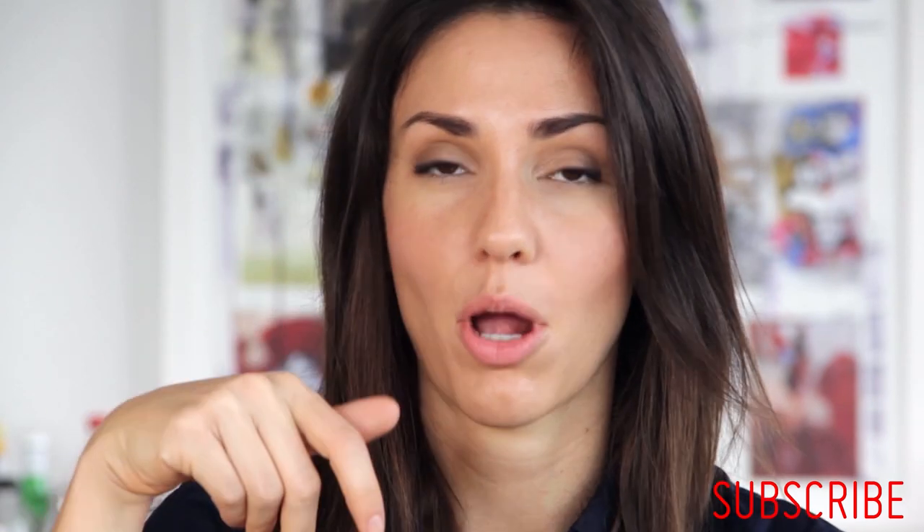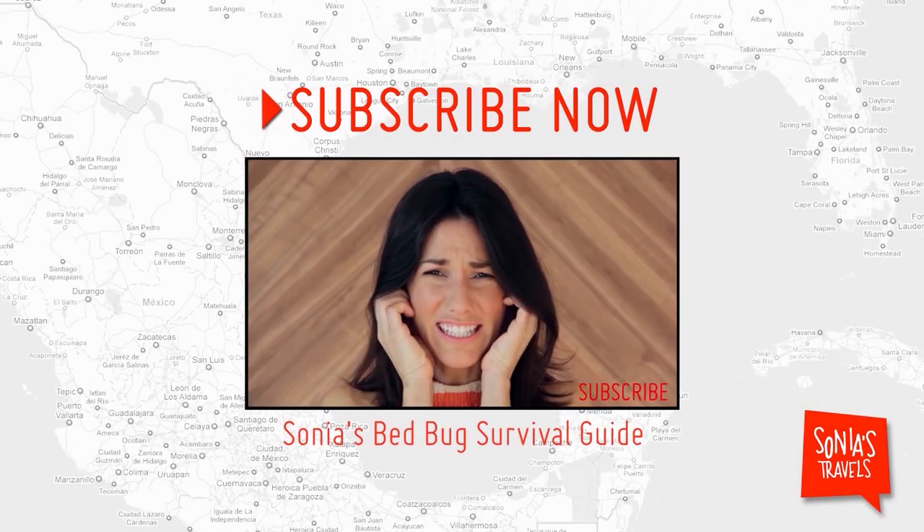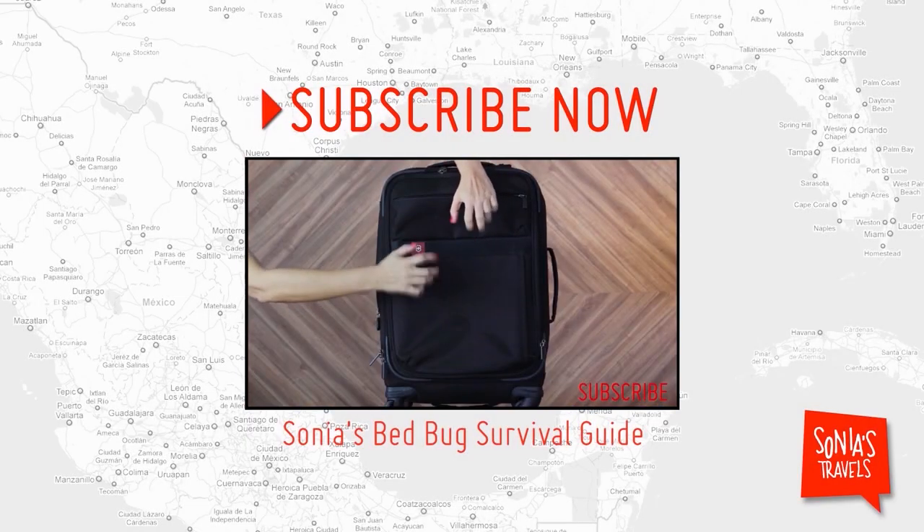Leave some comments below and subscribe to this channel — what are you waiting for? Subscribe right now! See you next Thursday. Hey, don't leave yet — don't forget to subscribe!